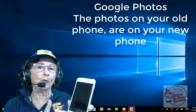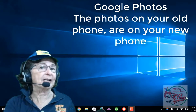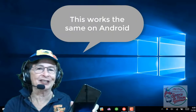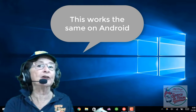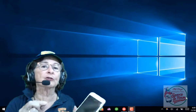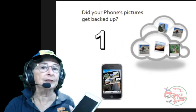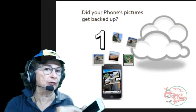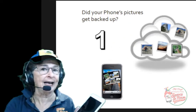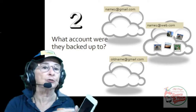I have here the white, old iPhone 6 with a cracked screen. For Christmas, I got a brand new, shiny, jet black iPhone 7. Before you get rid of your old phone, there are two things you need to do to make sure that your Google Photos is going to work on your new phone. Number one, you need to make sure that all the photos you took with this phone were backed up to your Google Photos in the cloud. And number two, you need to know what account was being used for that.